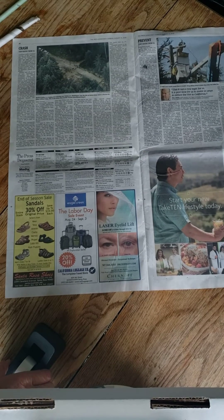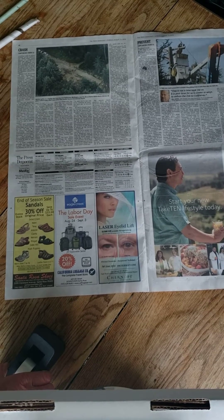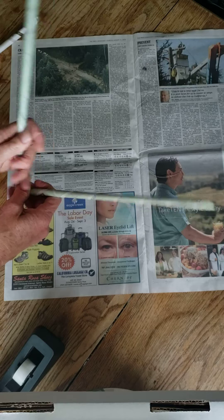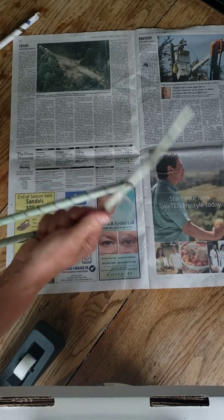Hi, we're getting ready for our Wacky Wednesday Engineering program next week, and what we want to do is show you how to put together newspaper dowels. That's going to be our construction material where we can bend them and shape them any way we want, so we can make lots of different things out of this.